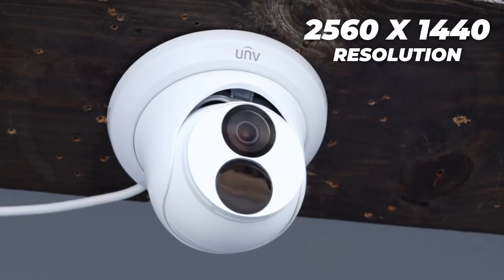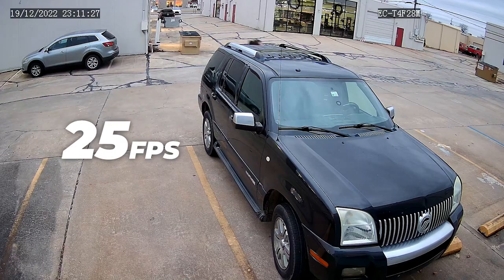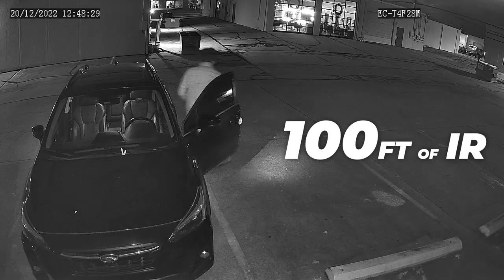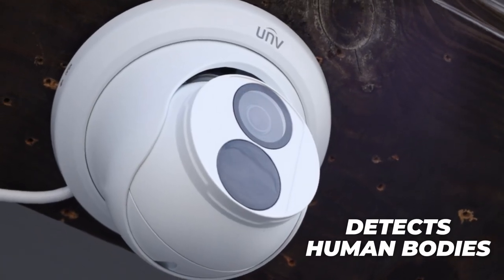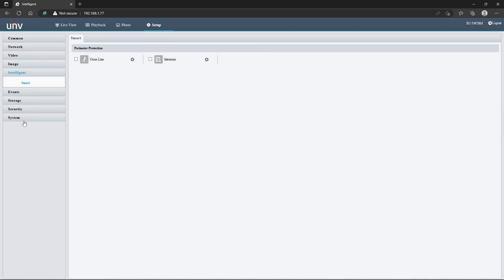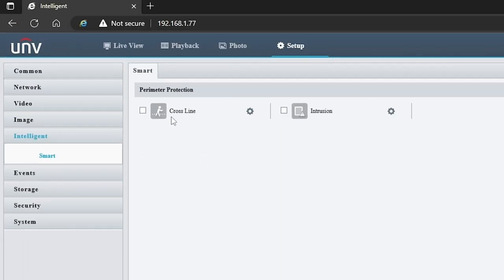The six 4-megapixel turret cameras offered in this kit are pretty amazing. The turrets have a 2560 by 1440 resolution, recording at a crisp 25 frames per second, and an impressive 100 feet of IR for night vision. They also come with intelligent events and have the ability to detect human bodies. The intelligent events include crossline and intrusion detection.